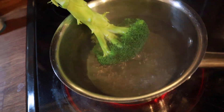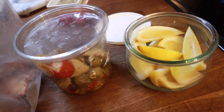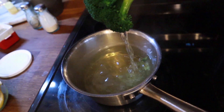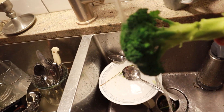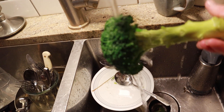I'm quickly blanching this broccoli just to take some of that bitter edge off of that raw broccoli flavor. It's still going to be crunchy in the salad but it's going to have a much more mild flavor after blanching. Running it under cold water is just stopping the cooking process.